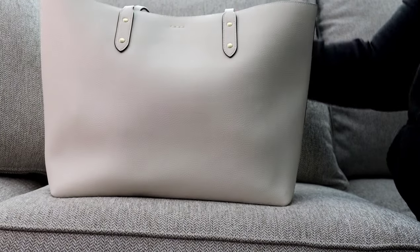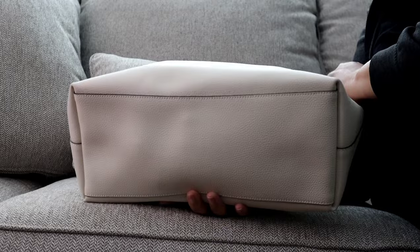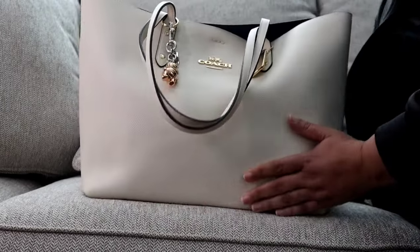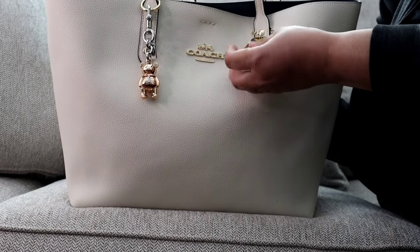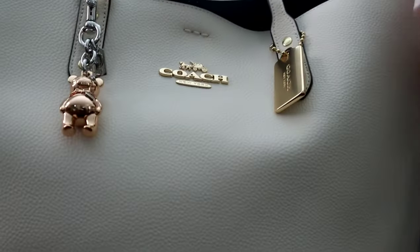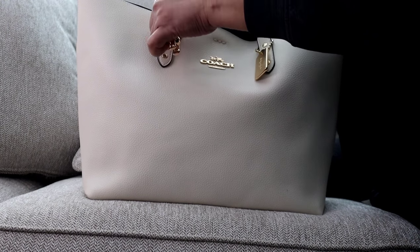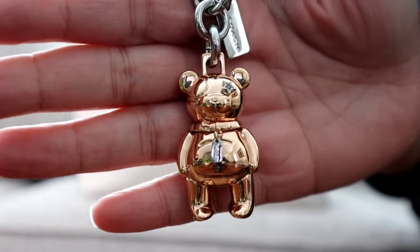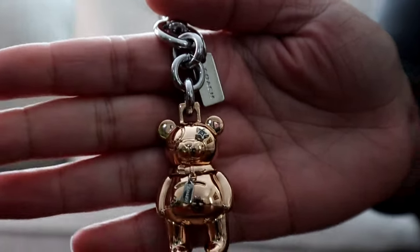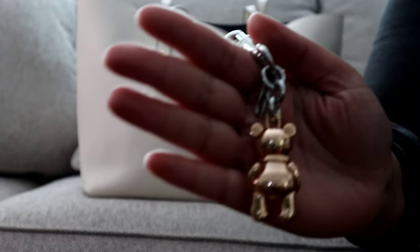This is what the front looks like, this is the back, here are the sides. Just like the City Tote, it does not have any feet and it only has one back slip pocket — that is the only organization available on this bag. I love the gold hardware and I love that the Town Tote features this beautiful gold hang tag. This time around I decided to add my rose gold bear charm, which is the Valentine's Day bear from last year — it has a little star rhinestone for the eye and a cute little moving hang tag for his collar.